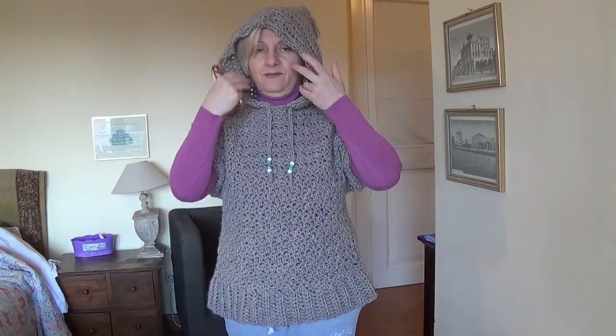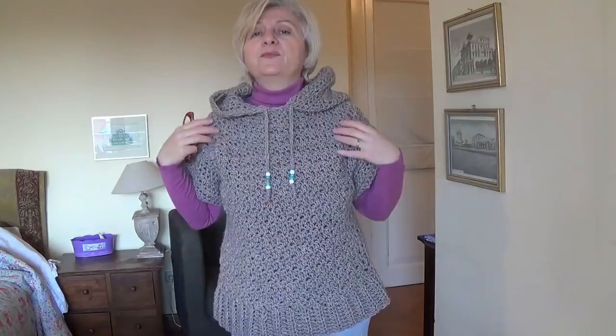My pullover hoodie. It's a short sleeve pullover and it is crocheted with a big hook. I just want to show you how it looks on a normal short woman like me. It's a size small. It is very easily crocheted from bottom up. It has a very simple hood with a tassel. I believe it's very practical to wear.